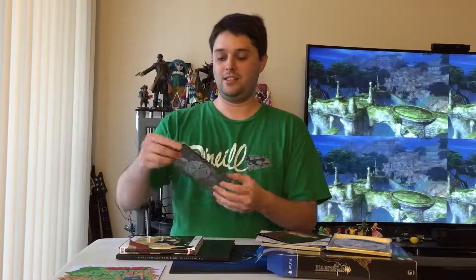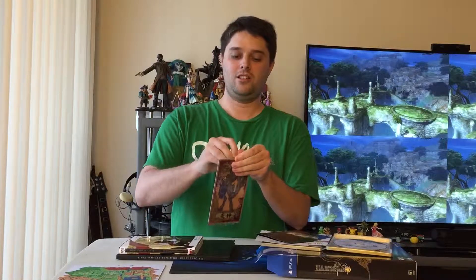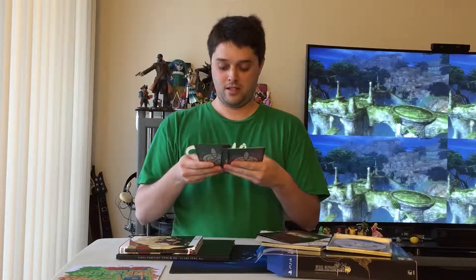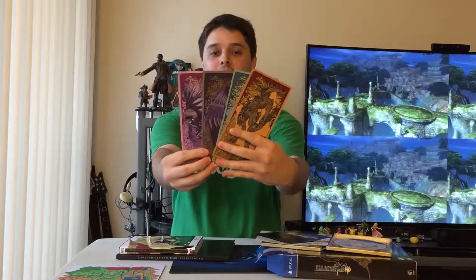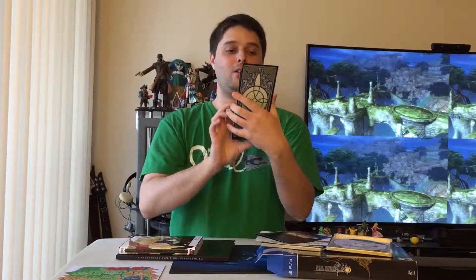It has these cards — I'm not sure what they are, let's take a look. Actually, I don't know what these cards are; they're all in Japanese, but they're very cool. I like them — they're high quality art.